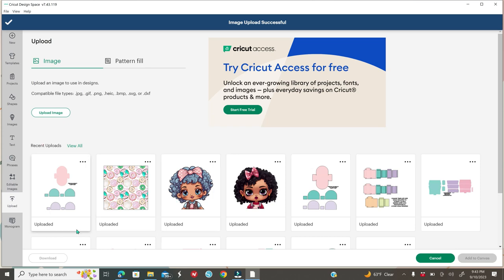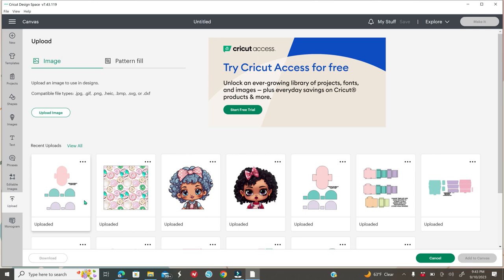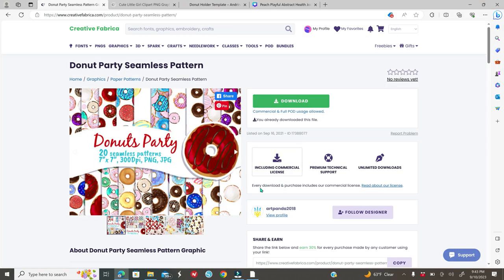It's going to appear right there. Go ahead and do the same steps for any images you want to use and your digital paper. I got my digital paper from Creative Fabrica — I highly recommend this website. I pay the yearly fee, which is around $50, but there's also a monthly option. Everything is free once you become a member. I'm going to be using a donut digital paper and some little clip art girls.